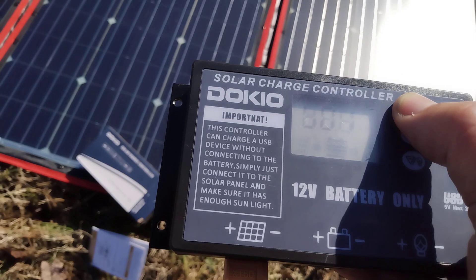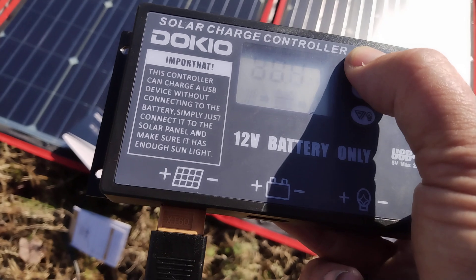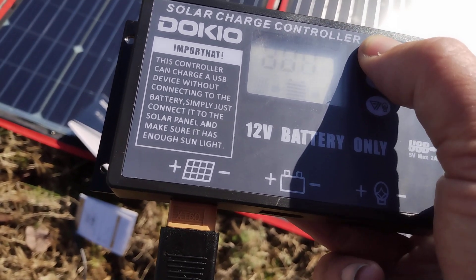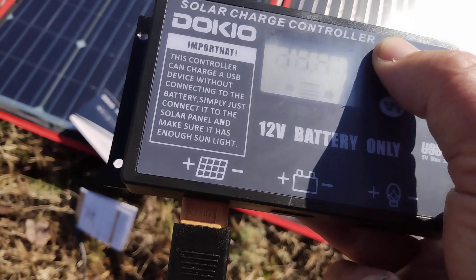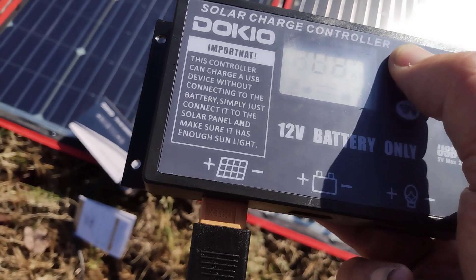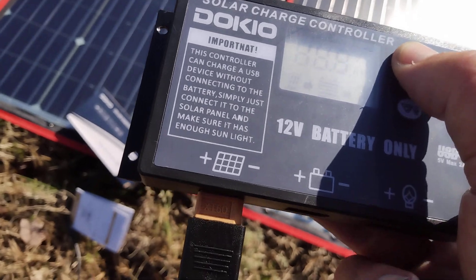These settings have to do with minimum and maximum charges for different battery types. This is the battery type — it's defaulted to lead acid, but you can change it to lithium ion or lithium iron oxide, which is the preferred option these days.